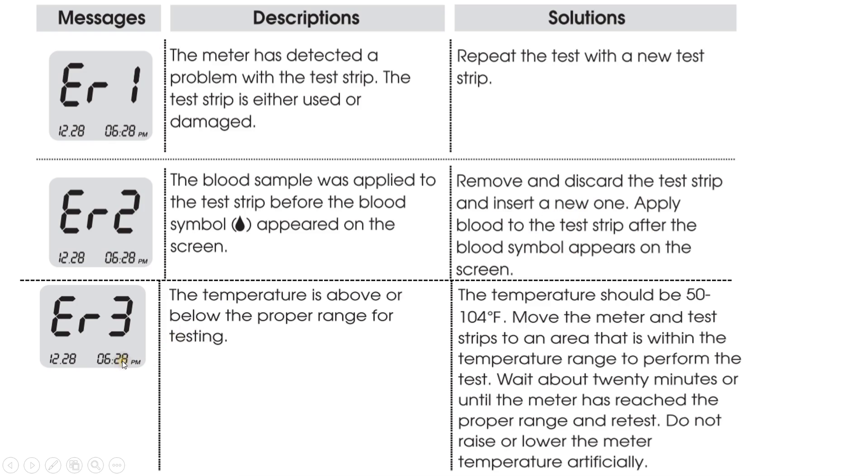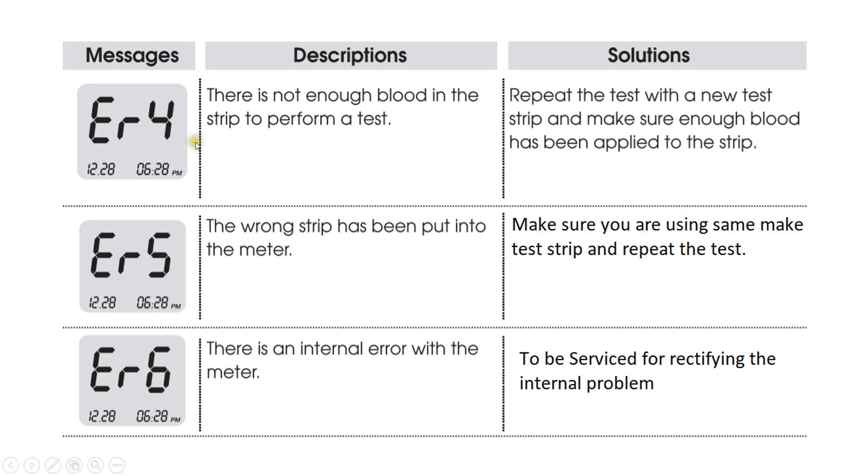Error 3: The temperature is above or below the proper range for testing. The meter is designed to be used between 50 and 104 degrees Fahrenheit; if the temperature is outside this range, the meter will show this error code. Error 4: There is not enough blood in the strip to perform the test. Repeat the test with a new test strip and ensure enough blood has been applied.